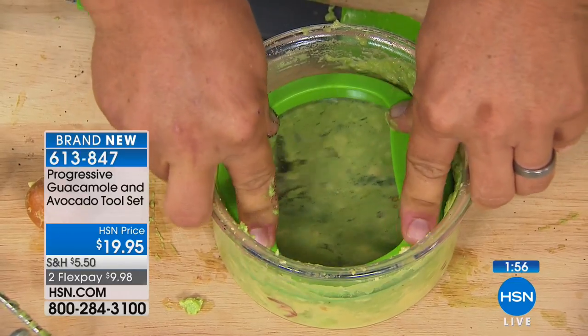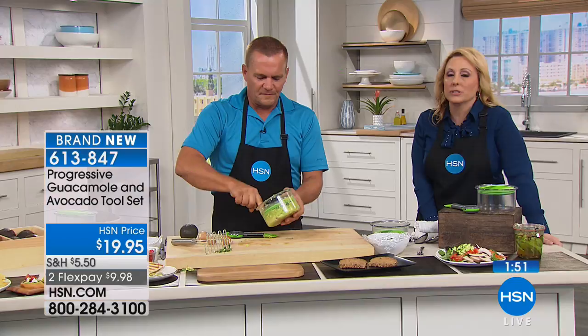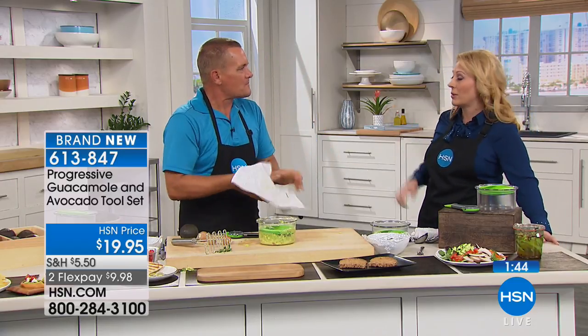This healthy fat is so good for you — your skin, your hair, everything. Avocado is like one of nature's perfect things. I personally love avocado; my daughter loves it too. We eat avocados almost every day.